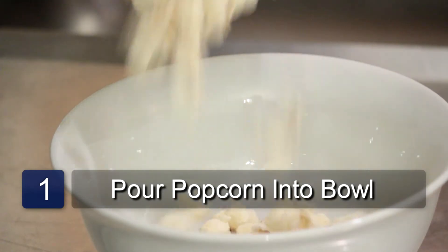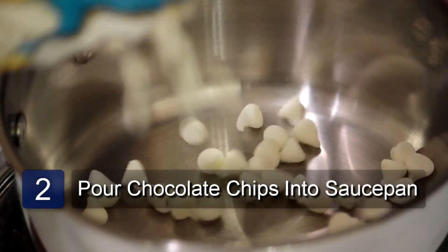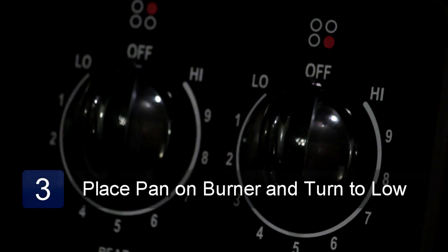The first step is to transfer the cooked popcorn into a large bowl, then pour the white chocolate chips into a saucepan. Place the pan on a burner and turn it on to low heat.